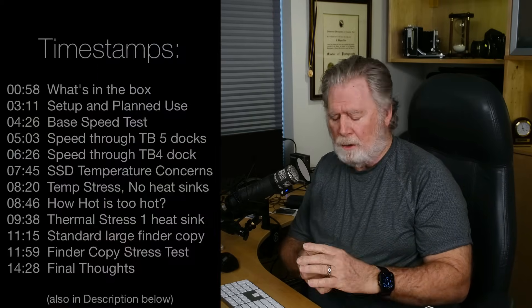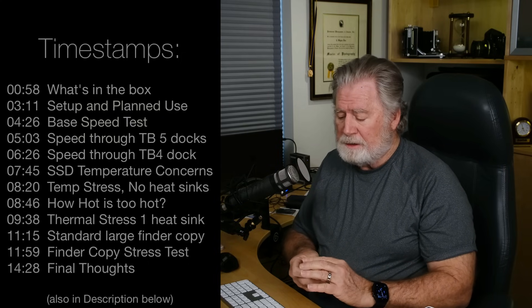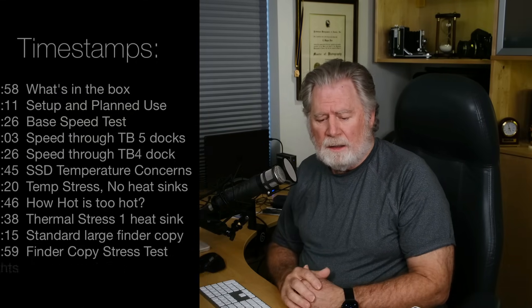Hey everyone, Wayne Fox here. I've got a lot of these old SSDs. Most of them are two terabytes, and they've been sitting around. I thought it'd be nice to use them to archive data. I don't want to go to the hassle of every time I want to get to one having to open up an enclosure.